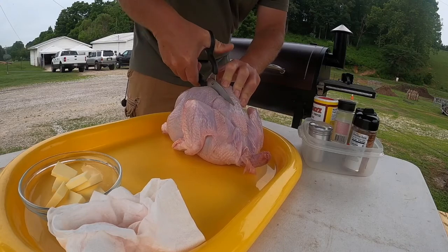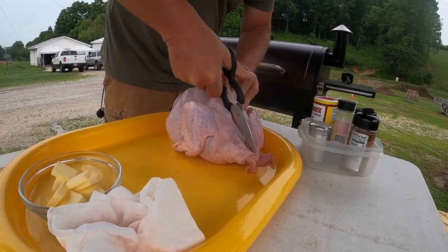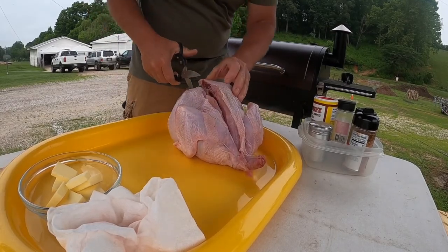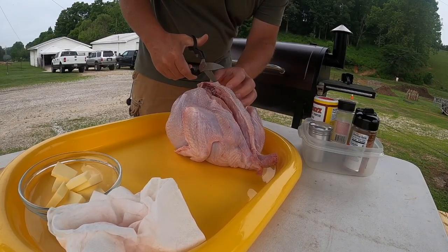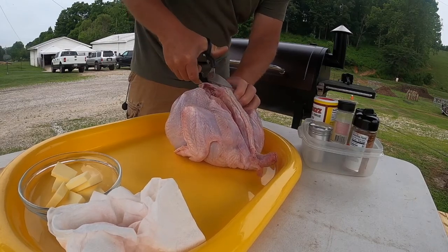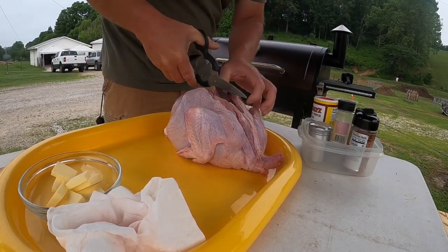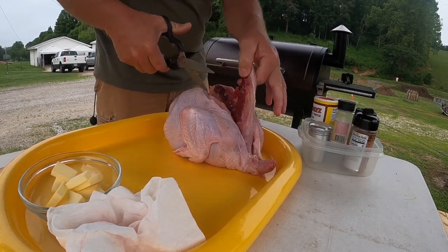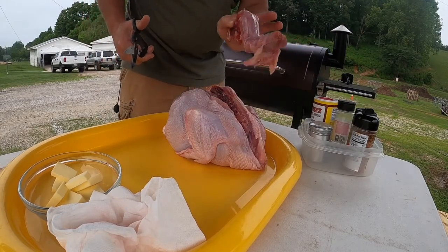Still got just a touch of ice in here maybe, but she's okay. Cut your skin right up that backbone all the way up to the neck, and just go right up the other side. Old scissors don't want to handle that skin too good, so let's cut that skin out of the way. Some good kitchen shears is all you need — cut right up through there, cut that old neck out. Everything comes right out. There's your backbone and your neck.